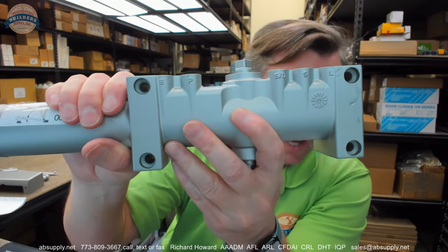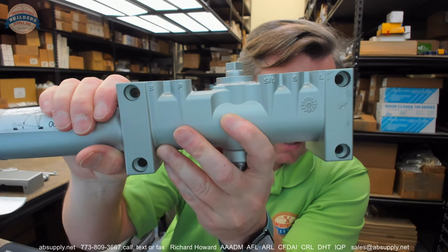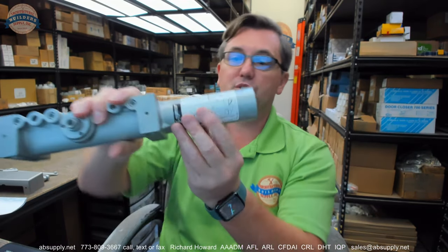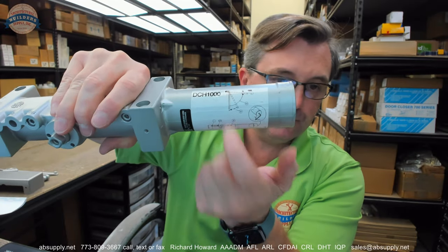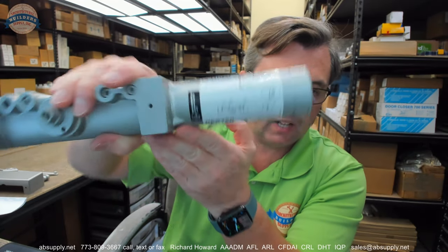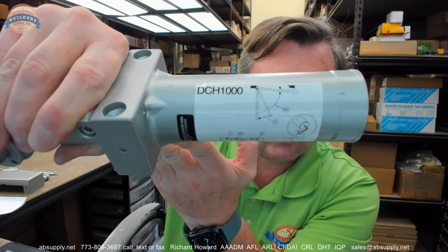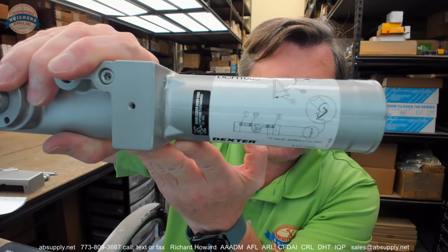The valve identification — we're going to go over that when we look at the installation instructions. If you're servicing the closer, it's awfully nice that you have that label on there telling you what valve controls what on this closer. Okay, we're going to go into that right now — let's switch to the screen view and look at the installation instructions.